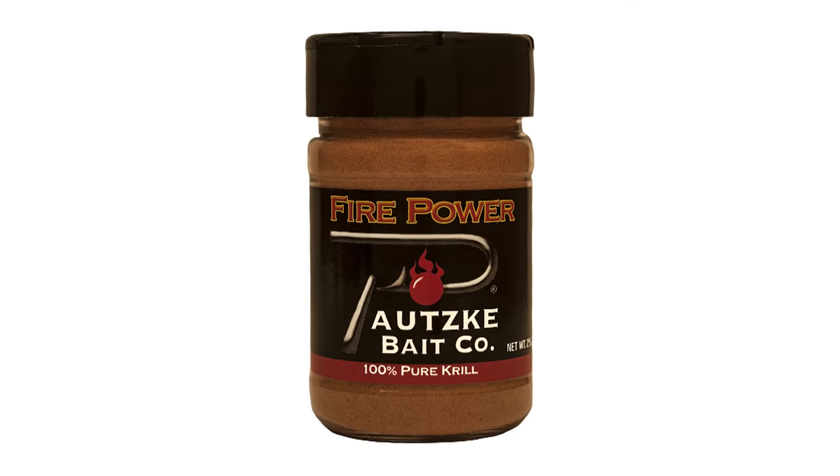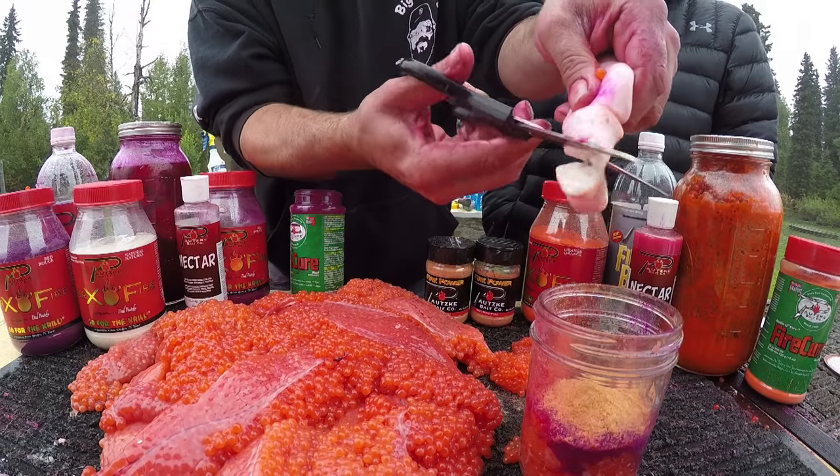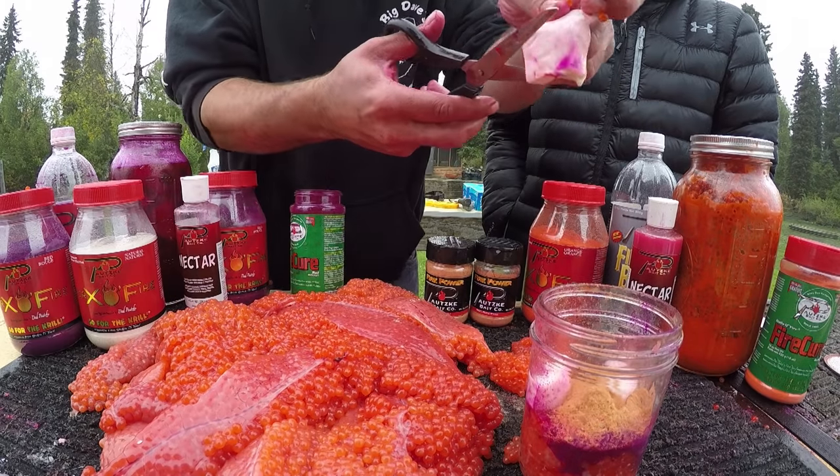Then I like to go to my krill — we're gonna put a little krill in there. For those of you that may not be from the Northwest, krill is also called Firepower, and it's basically a hundred percent krill powder — a purified, dried form of krill. It really doesn't matter where you're at because all fish eat krill. We're adding it for the scent.